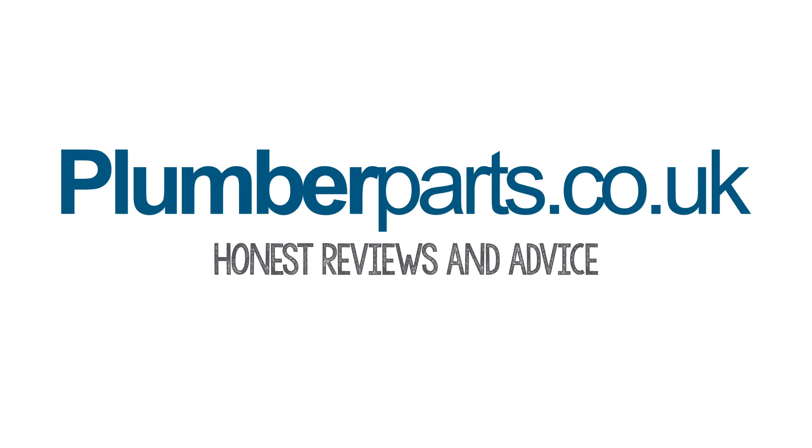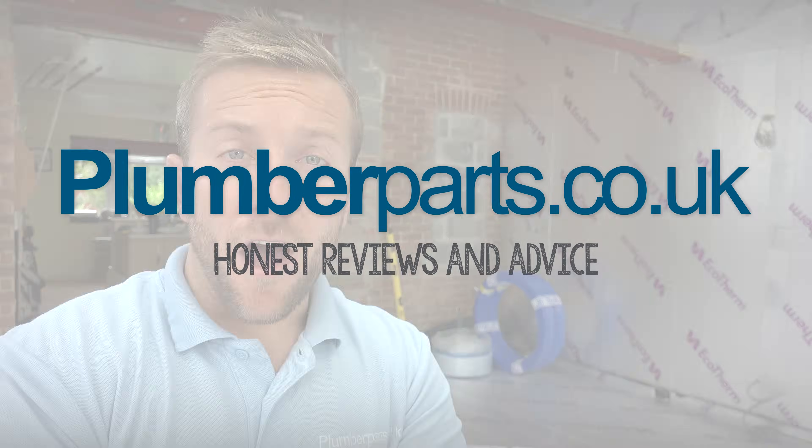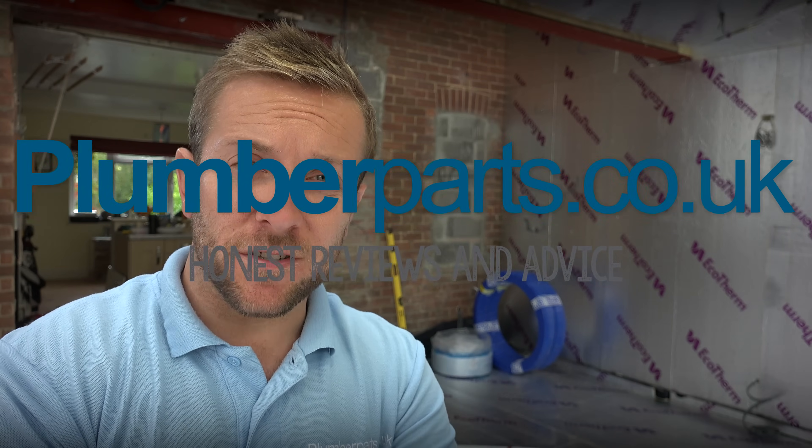Plumberparts.co.uk - Honest reviews and advice. My name's James and welcome to today's Plumberparts.co.uk video.